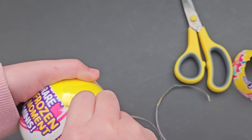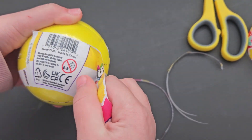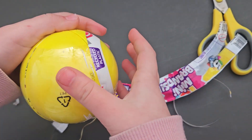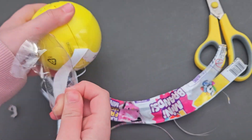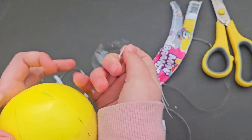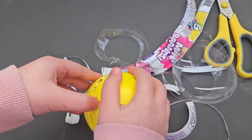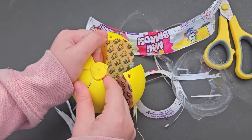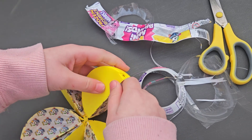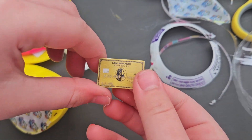There we go. Let's just get the second layer up. Let's see what we got. Let's just get that off. So it looks like we got like a credit card or something — a Mini Brand credit card.